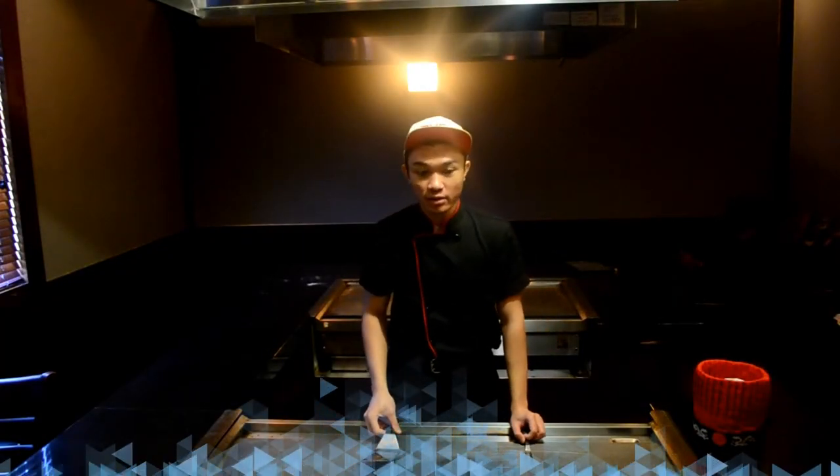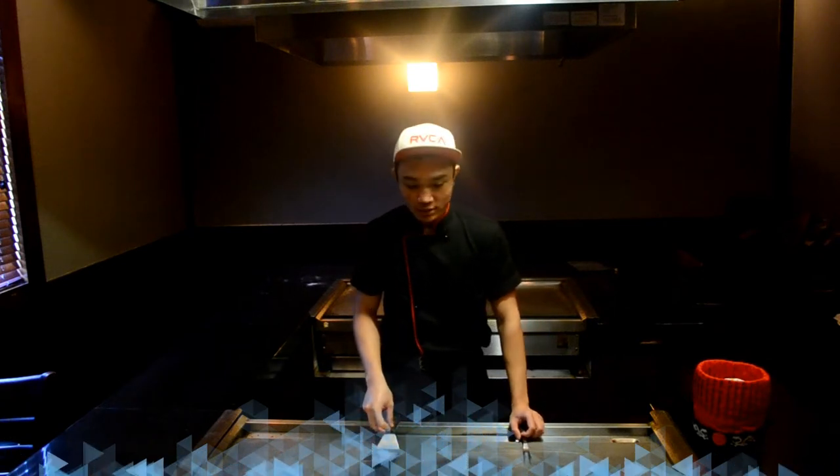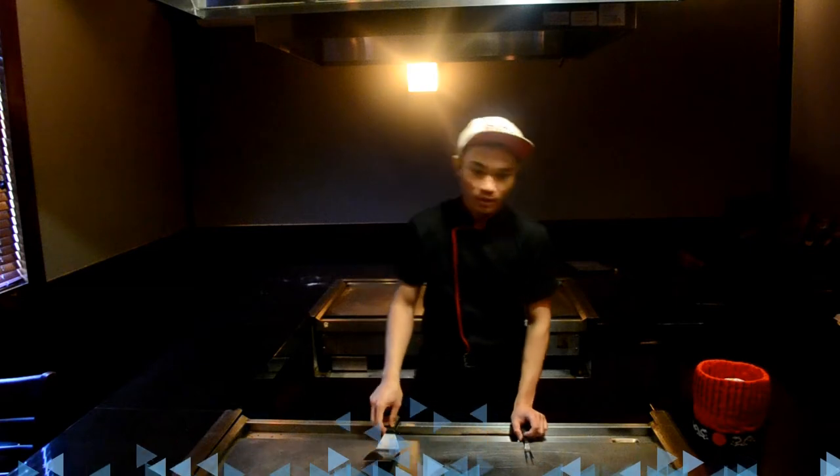Hello guys, my name is Zubo. Welcome to Belajar Havachi and thank you for subscribing and liking. I want to teach you how to play a Spatula. Maybe anybody wants to learn to be Havachi or something. It's a basic one.